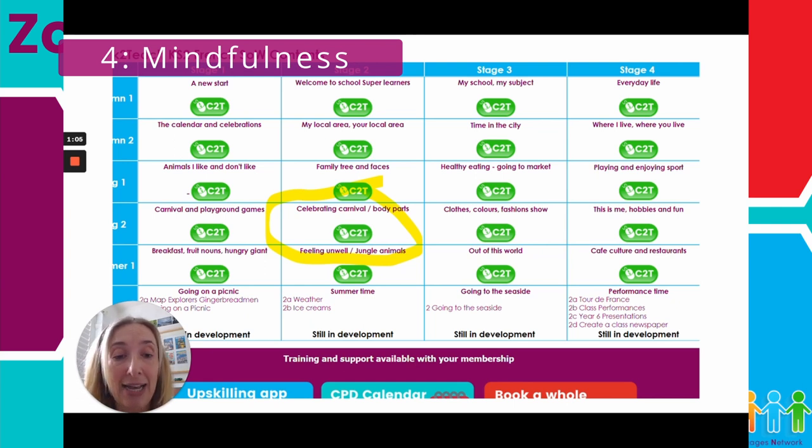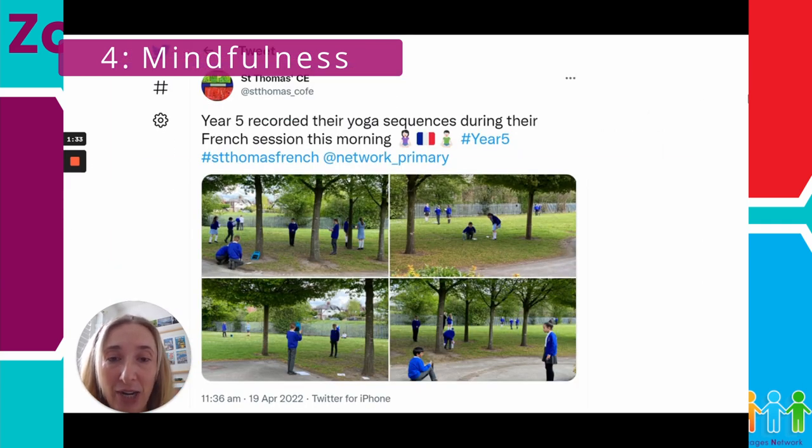Initially the children worked in pairs — one person saying the phrases, the other doing the actions, then swapping. They then increased this by writing down their sequences, making them a bit longer and challenging themselves to extend them. As the children were enjoying it so much, we had a go at recording their yoga sequences. I was fortunate enough to be in a school with lots of outdoor space, where the children could go and film their sequences. They really enjoyed it — they could get outside, which is always great, and they really thought about where they wanted to film and wanted to make it relaxing like the videos they'd already seen.